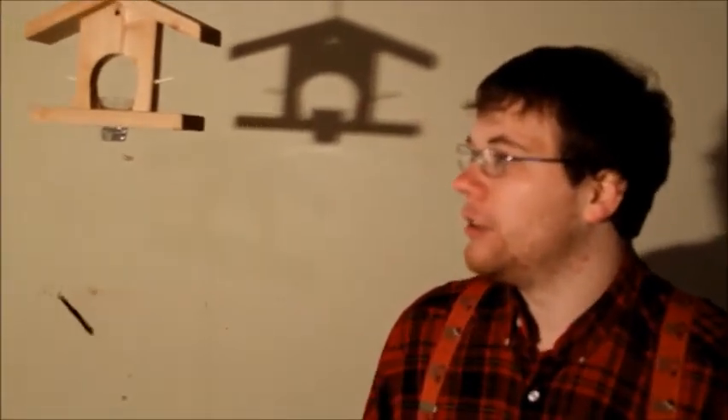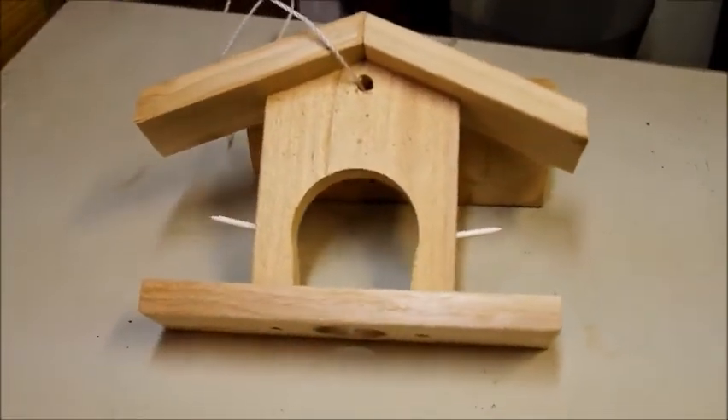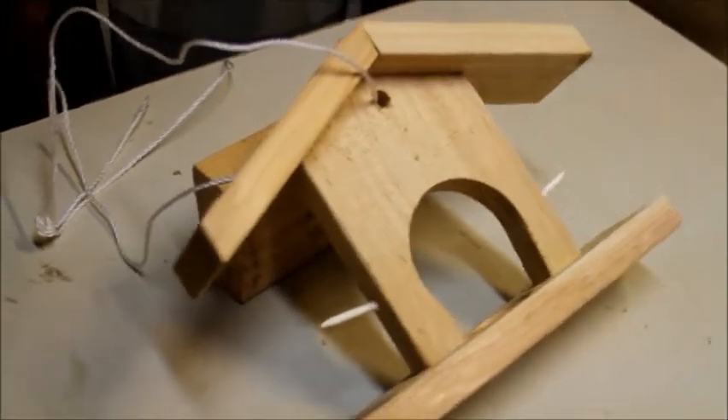This specialty birdhouse was custom made to attract the oriole. Here comes one right now. Magnificent. Now what's this? Why, this is how our amazing product will look once it's finished. It looks as splendid on the right as it does on the left.